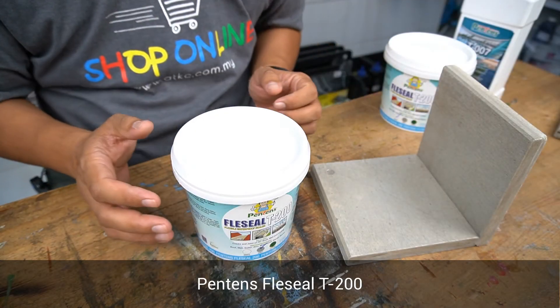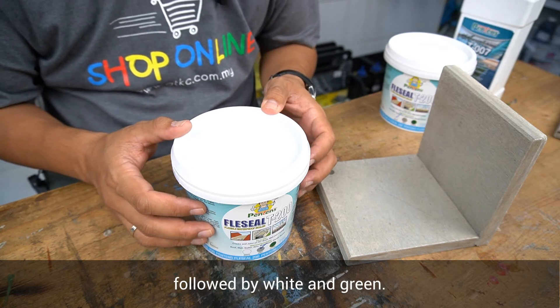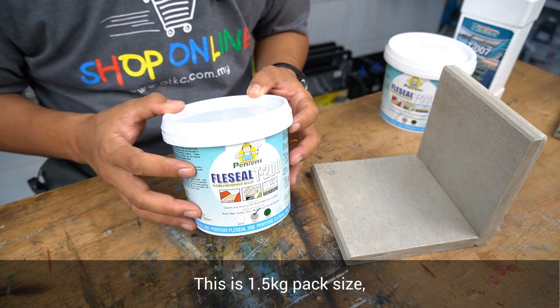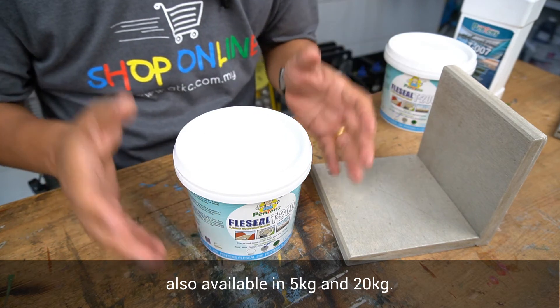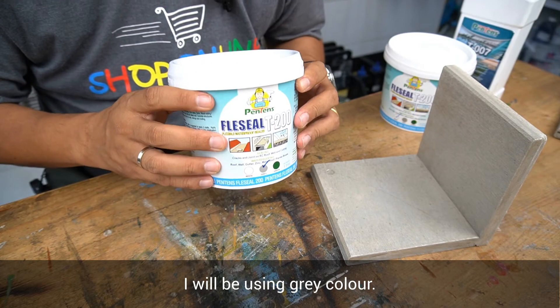Pantene's Flex Seal T200 is available in 3 colours — grey being the most popular, followed by white and green. This is a 1.5kg pack size, also available in 5kg and 20kg. For the purpose of demonstration, I'll be using grey colour.